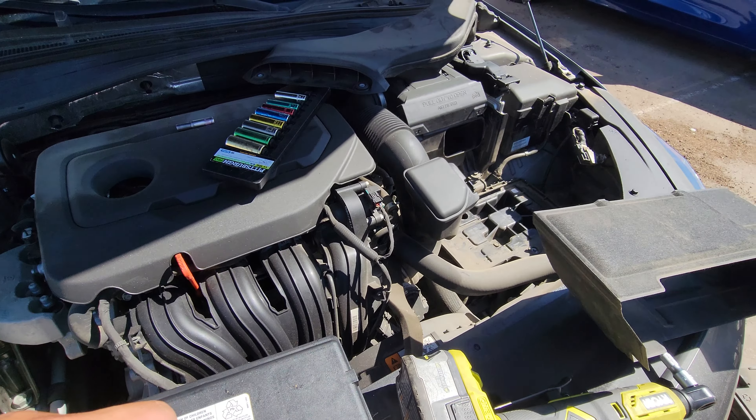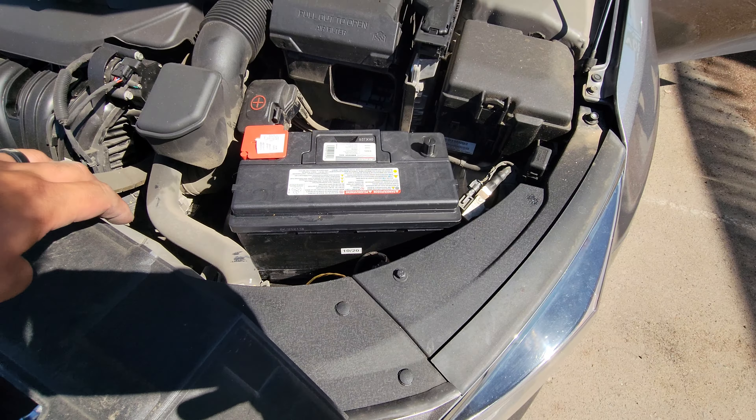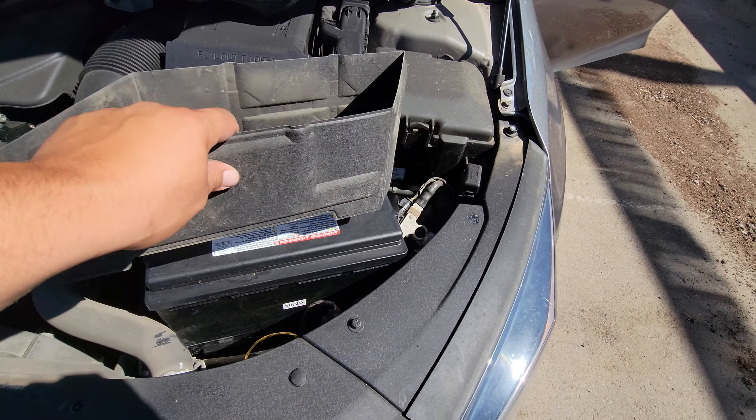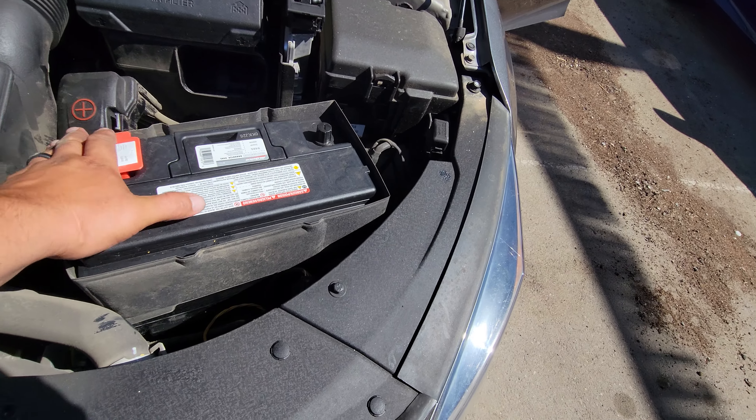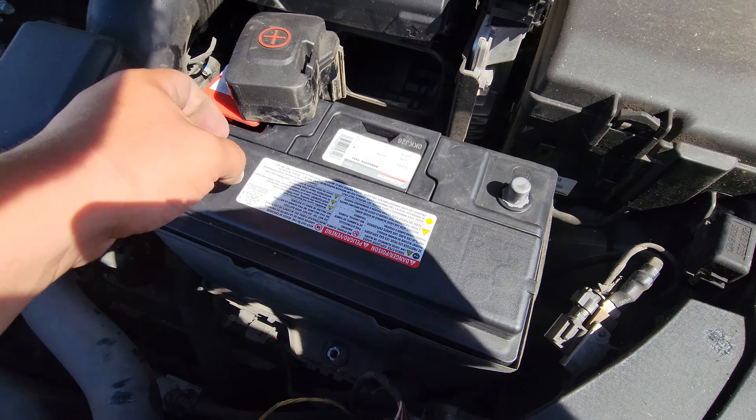We're going to install a new battery on a 2018 Kia Optima. First things first, go ahead and drop the battery in — positive is going to go on this side. Then we're going to go ahead and put this heat shield around it to protect the battery. Now we'll slide it into place and remove all these covers here.